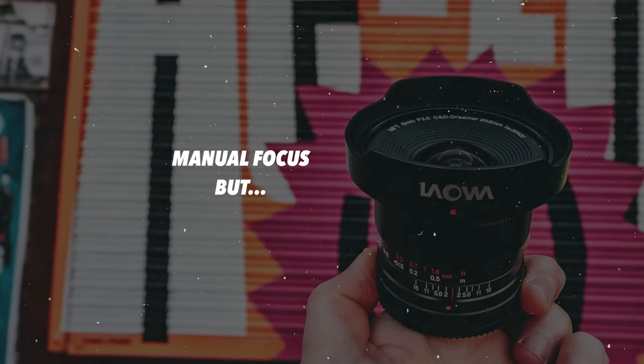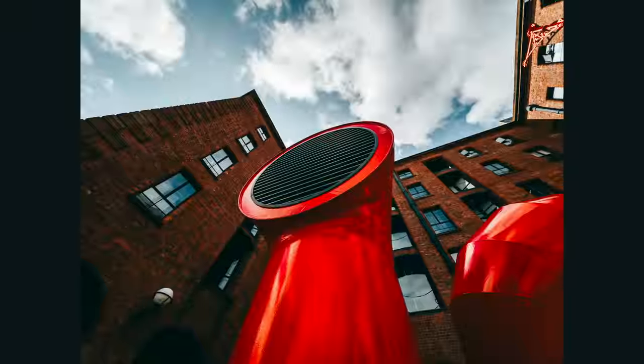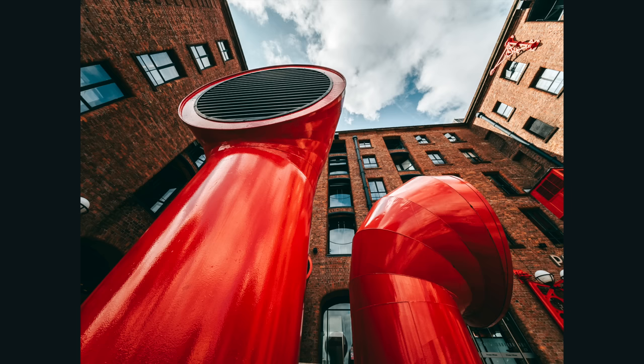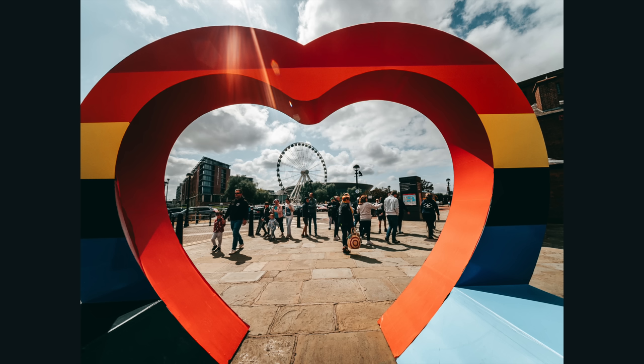The 6mm Malawa lens is manual focus, however it has electrical contacts on the back allowing you to change aperture using the dials on your camera. It will also transmit data into Lightroom for better editing. Don't let the manual focus put you off — shooting so wide means about 80% of the time you just set it to infinity and you're good to go. Focus peaking in-camera makes it very quick and intuitive, and without an aperture ring to wrangle, you won't confuse the two rings like you might with other manual lenses.